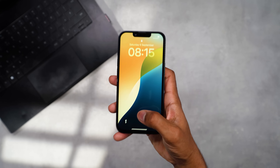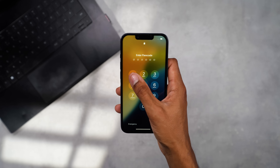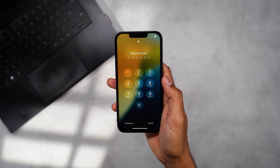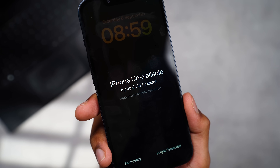Picture this: you grab your iPhone, swipe up to unlock, and suddenly realise you can't remember your passcode. You try a few combinations but nothing works. Maybe you've been away from the device for a while, or you've recently bought a second-hand iPhone that still has a lock screen in place. And to make matters worse, after too many wrong attempts, the iPhone disables itself entirely.